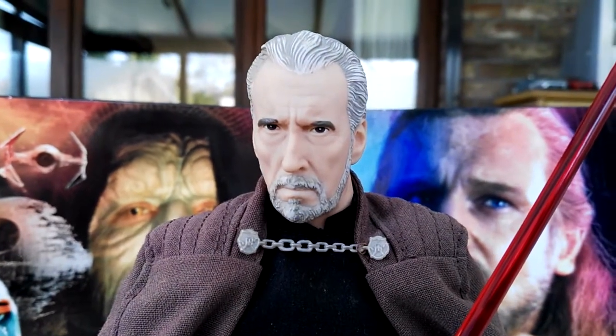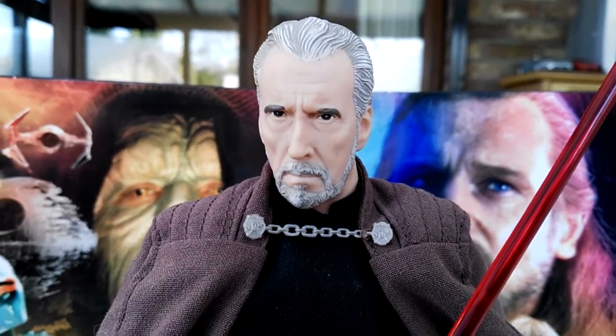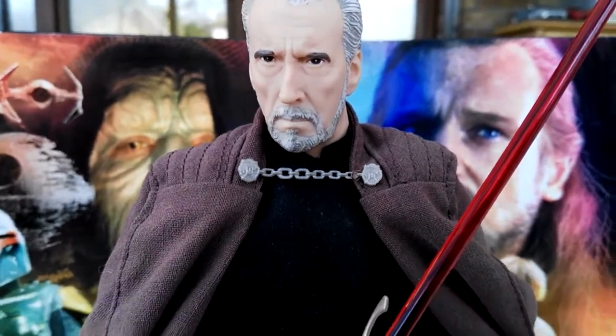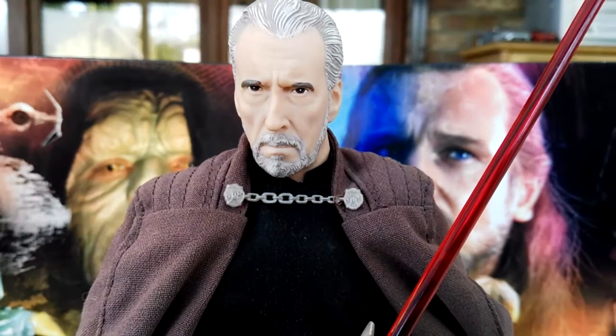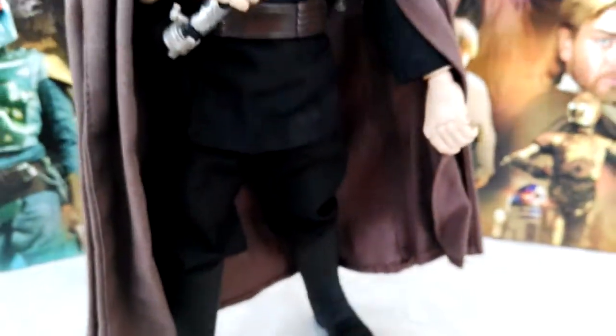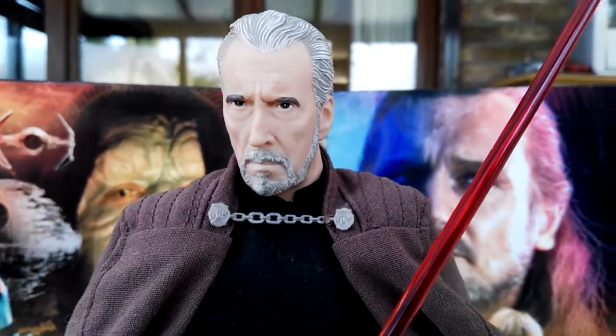I got this one not too long ago — I didn't show it in my haul video but it was only 5 bucks, I found it online for $5. It is complete with the lightsaber, with the cape as well, because the cape is partially removable, and you do have the boots — everything is complete. I just don't have a box of course, but the rest is complete.